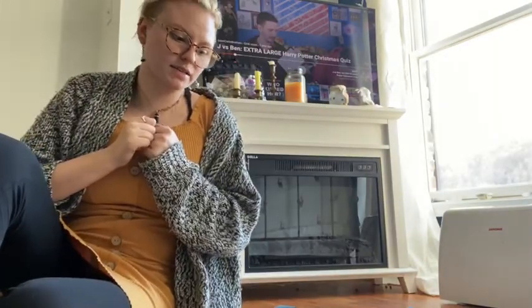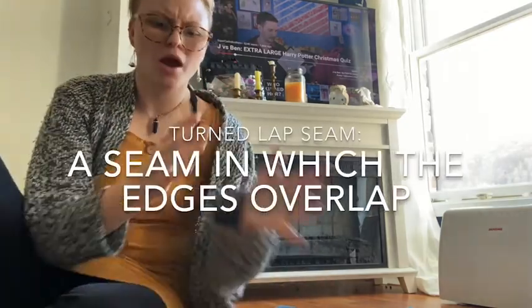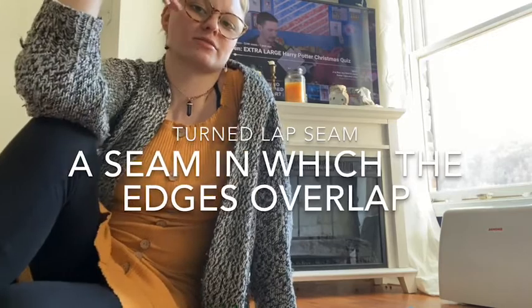We were 14 days into quarantine at that point. It's been a couple days — I pinned it up but I do have to repin it because the instructions want it to be a turned lap seam, which basically allows for extra support. So I'm gonna repin that and then start working on the lining.